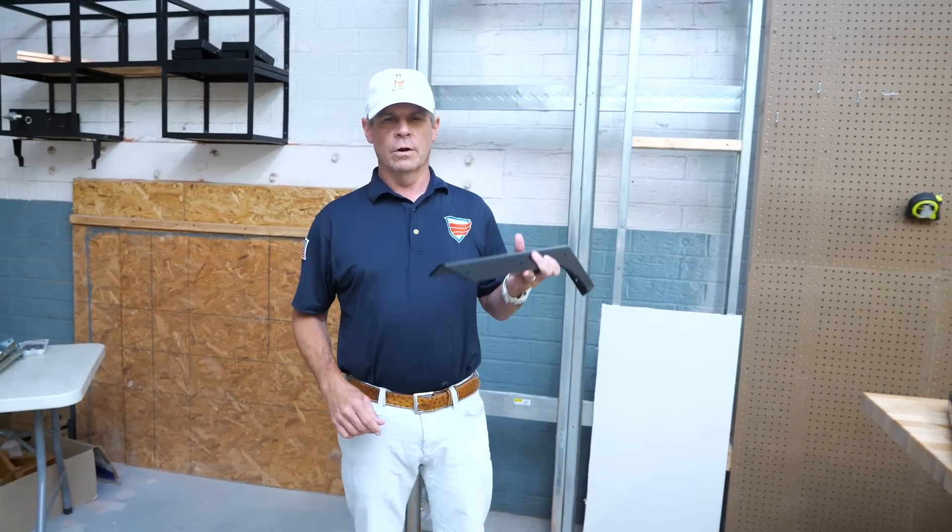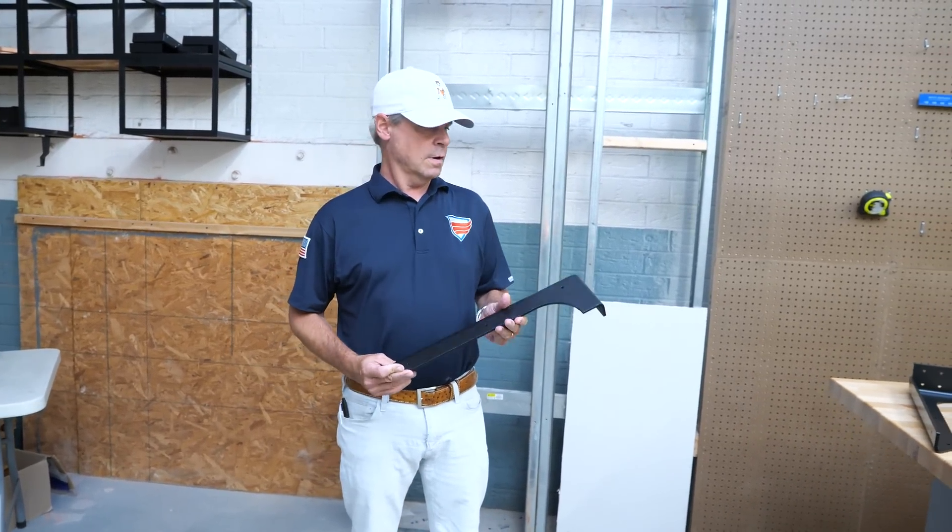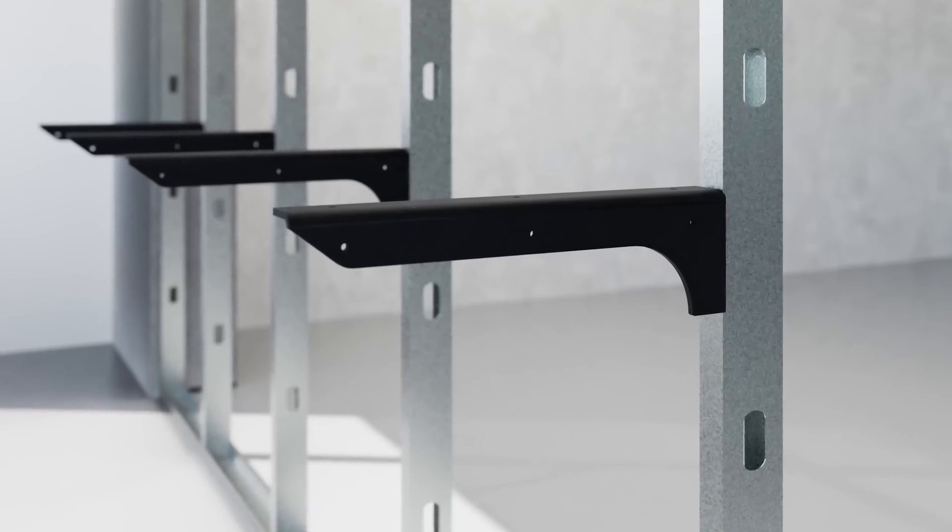Hey guys, this is Nelson at Federal Brace. We are introducing our new metal stud front flange bracket.